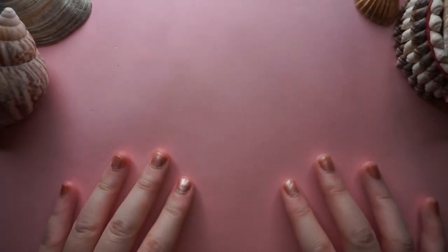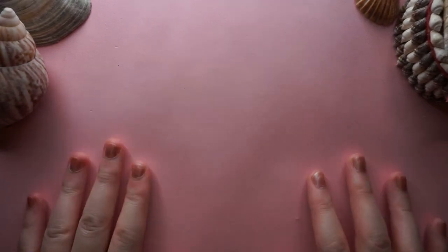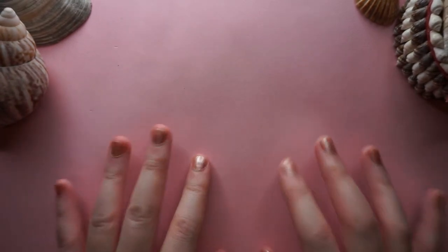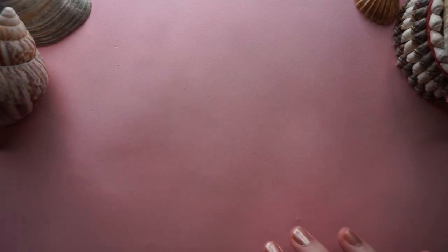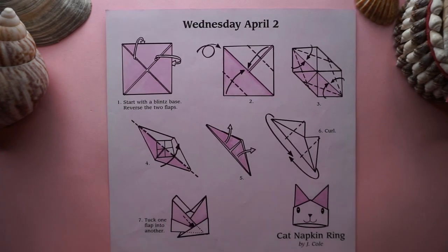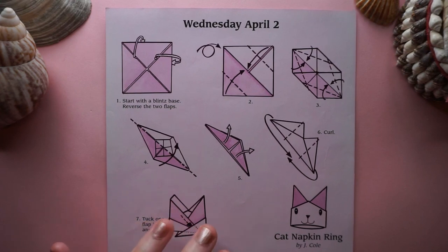Hi everyone, it's Winsome back with another origami video with a new coloured backdrop. Decorations are also different this time and I've got new nails which kind of match the background. We are today going to be making the cat napkin ring, which is another origami by J.Cole. No particular reason why I picked it — it just looked very cute. And I've never made this origami before so it's a first time for me, so let's see how it goes.